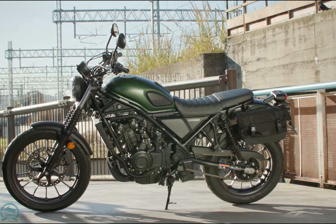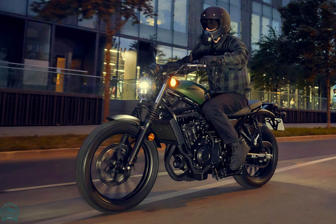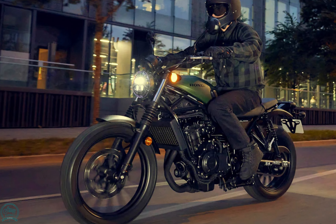The CL500 boasts distinctive elements like a lower rounded fuel tank, higher welded subframe, rubber fork gaiters, and an upswept dual-exit exhaust muffler with a shiny drilled heat shield.